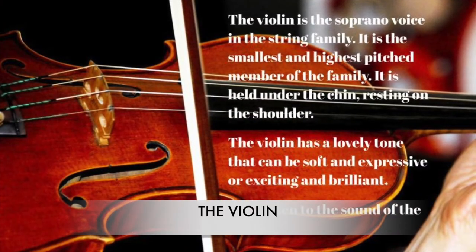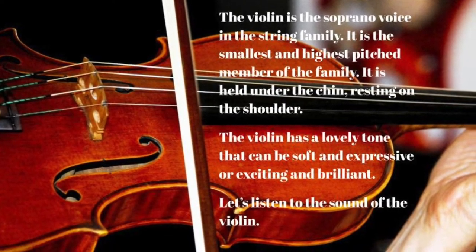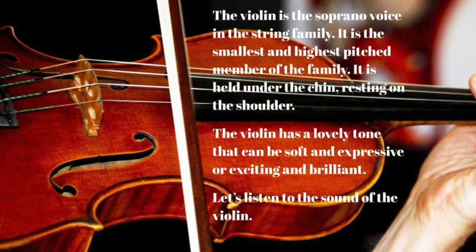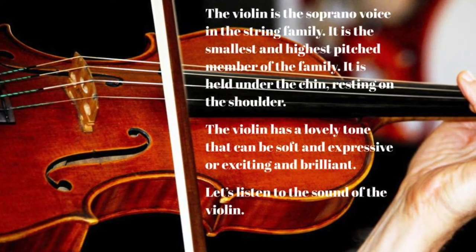The violin is the soprano voice in the string family. It is the smallest and highest pitched member of the family. It is held under the chin, resting on the shoulder. The violin has a lovely tone that can be soft and expressive or exciting and brilliant. Let's listen to the sound of the violin.